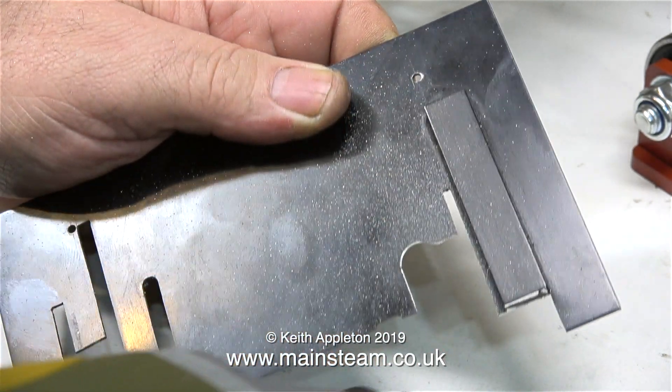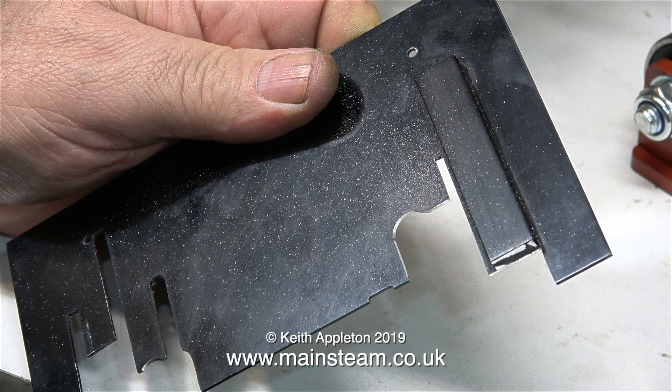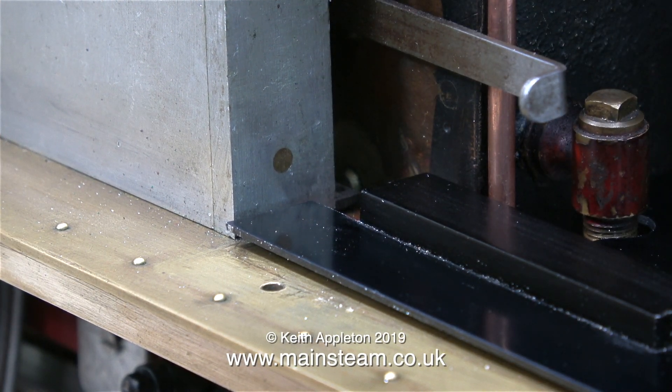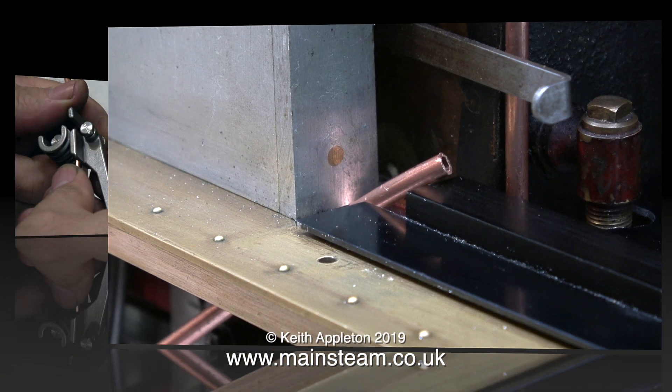Here I'm using my Proxxon motor tool with a small drum sander to profile the shape. A piece of copper pipe that will supply the water feed to the boiler needs to pass through the footplate. This footplate is held to the running boards by two bolt holes at the back. I need to make it so that when it fits up against the cab there's some sort of an angle bracket to hold it in position. Luckily there is a sufficient gap between the footplate and the top of the frames to allow this 5/32-inch pipe to pass through, although it will run underneath the footplate.